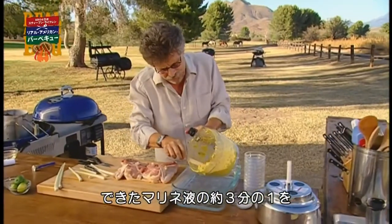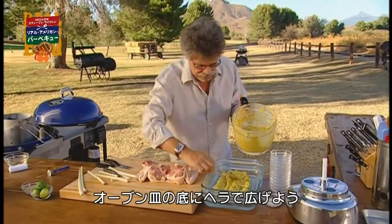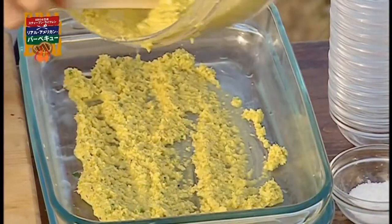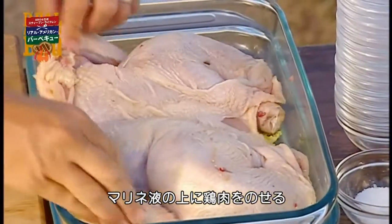Spoon about a third of the marinade on the bottom of your baking dish, and place the spatchcock chicken on top.